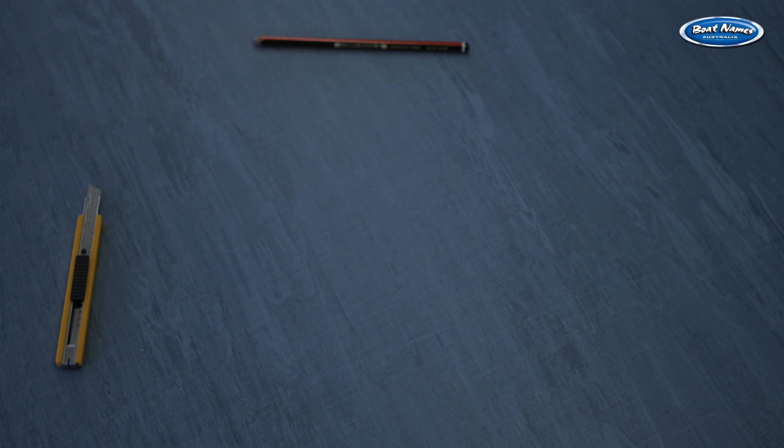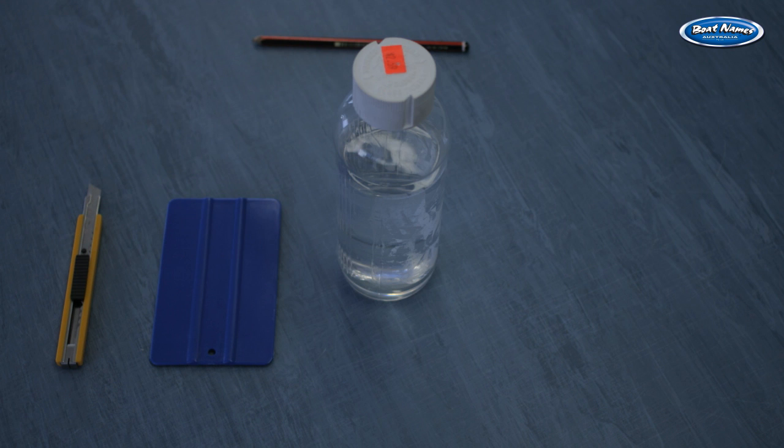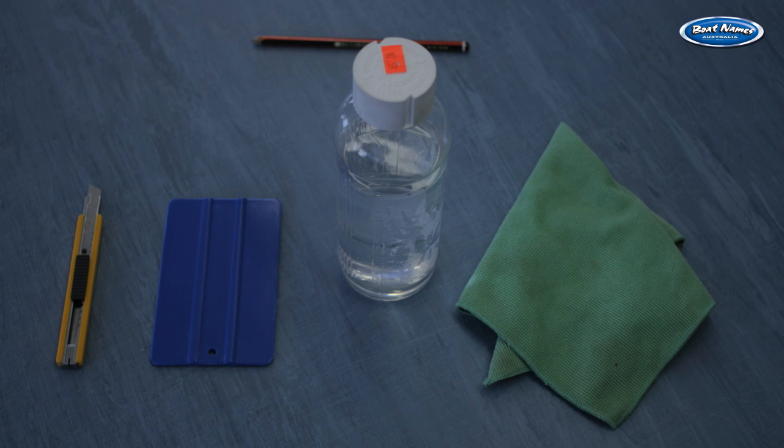Before you get started you will need a 2B pencil, a craft knife, a squeegee, methylated spirits and a clean lint free rag.